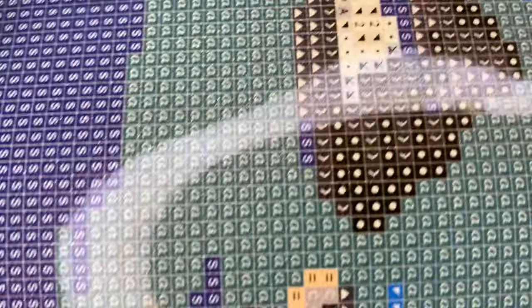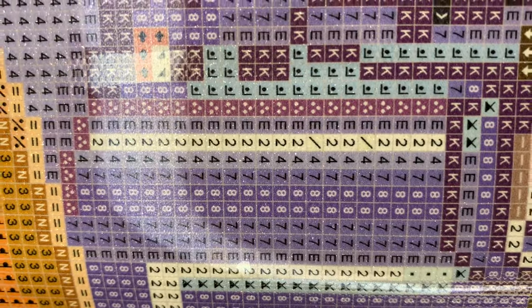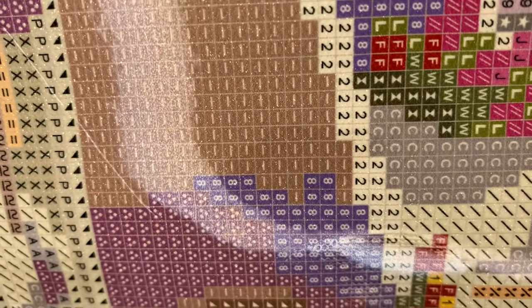I'm going to pull this up so we can check the drill field — very clear. Your canvas and your diamonds are under lifetime warranties. If you ever come across an issue with your canvas, you can send it back, get a new one, or get a refund. And if you spill your diamonds or run out of them, DAC will send you more.